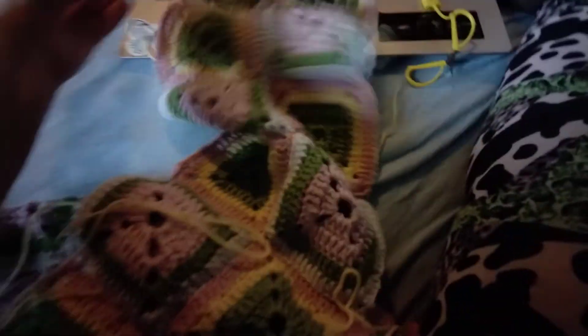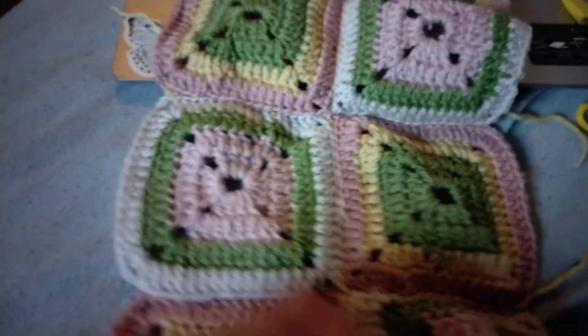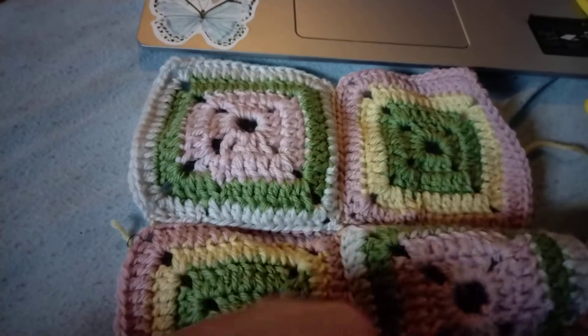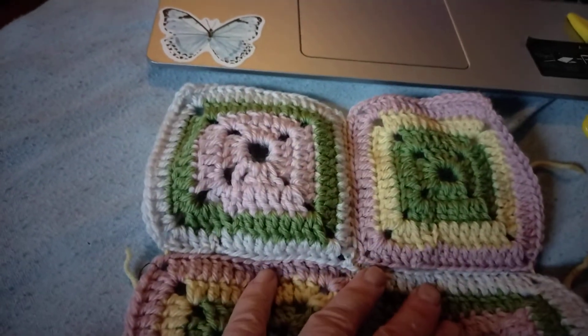This big bag came to me in the mail and I am joining it together like this. If I have enough yarn I will make a small border around it just to collect it together. I did send a message to the person that is going to have it and they were satisfied with the way I am connecting them. So that's good.